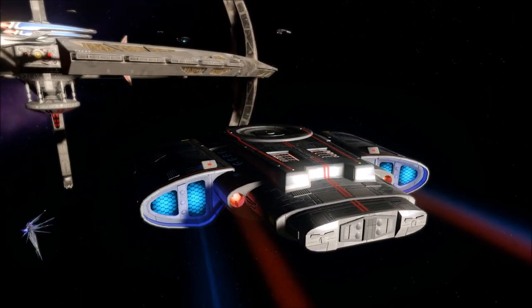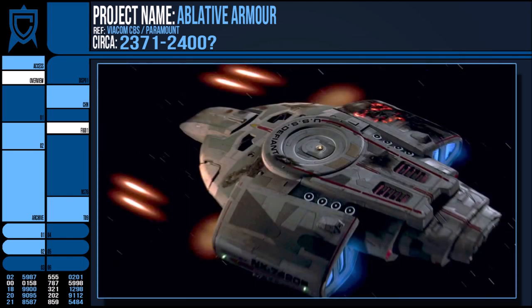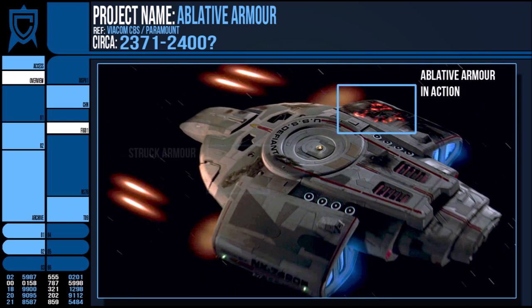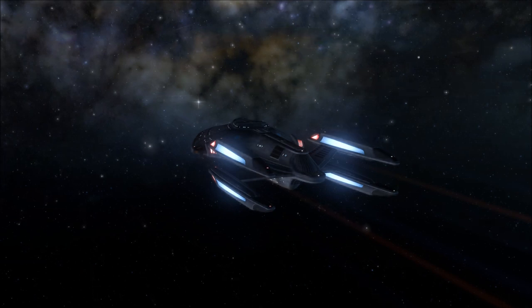This does also mean that damaged armour needs to be replaced between combat encounters, which is a time-consuming repair job, and that after an area has taken too much punishment, there will be no ablative armour left in that particular spot. But hopefully by then you've gotten your shields operational or gotten away from the enemy.